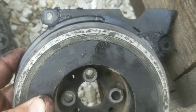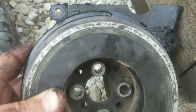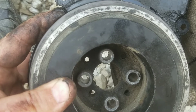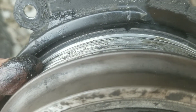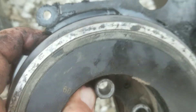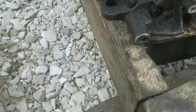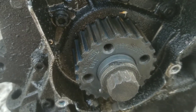Finding top dead center on your automatic TDI is a little difficult. When this crankshaft pulley is on, there's a notch there in the top, and it lines up with that little line in the case that sits behind it. But once you take this pulley off and then the case off to do your timing belt change, there's nothing behind it to confirm you're at top dead center.